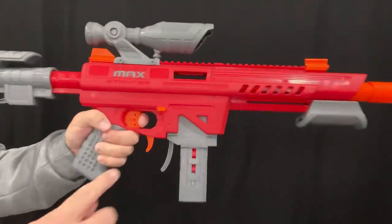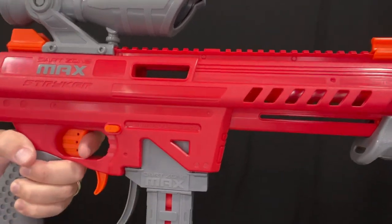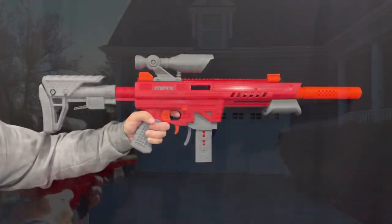Another key feature to point out is the safety and fire button. When this is out, it's in safe mode and you can't pull the trigger. When that's pushed in to the F position, you're able to fire the platform. Let's find out how this thing shoots out on the range.